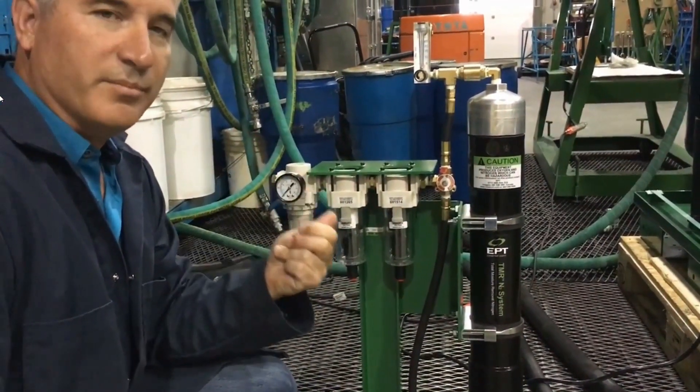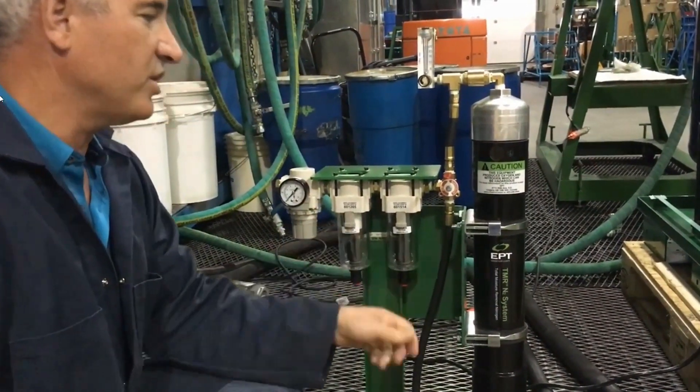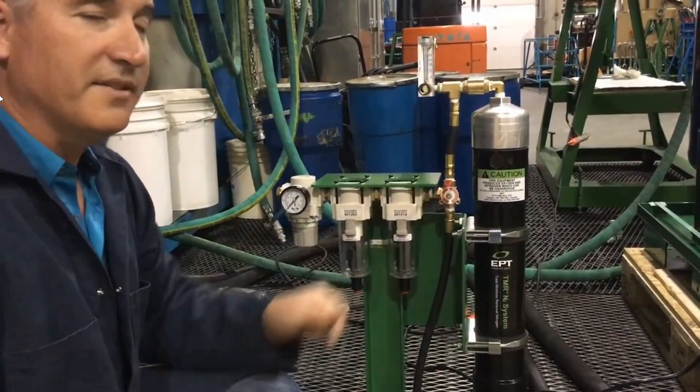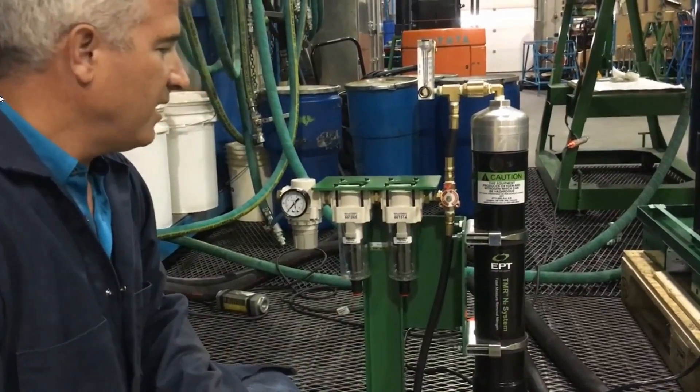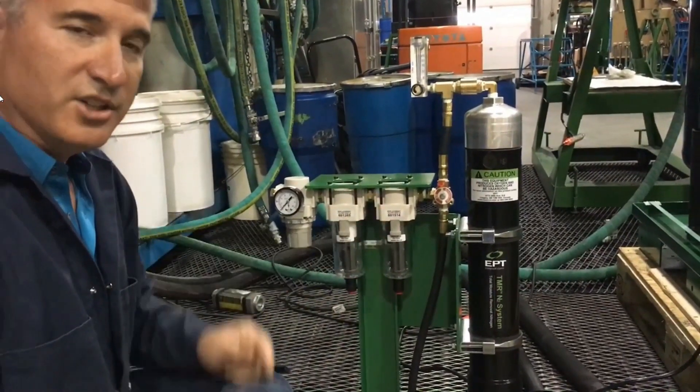Residual oil in the compressed air would be one situation that would reduce the life expectancy of this membrane. This membrane should last 10 years, provided that these filters are changed one time per year.